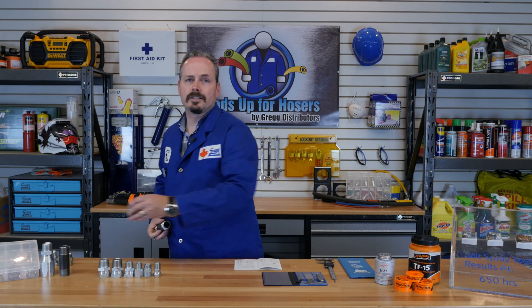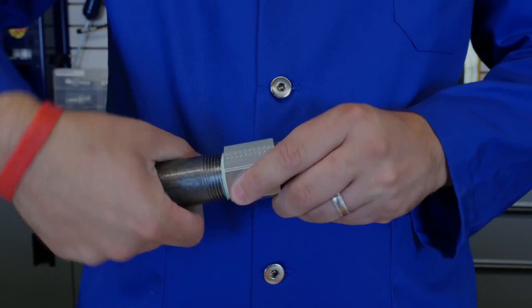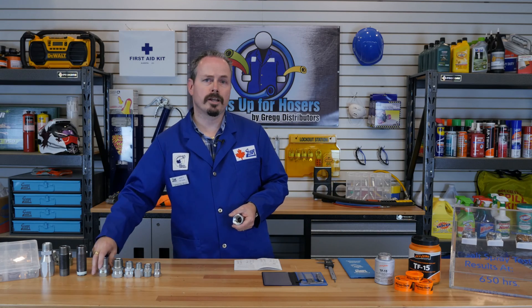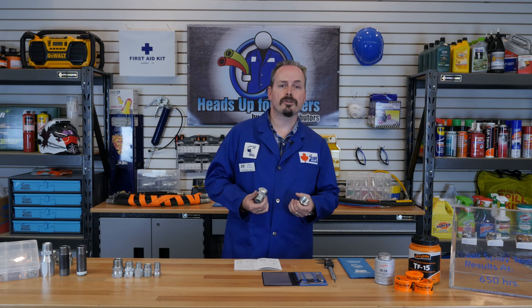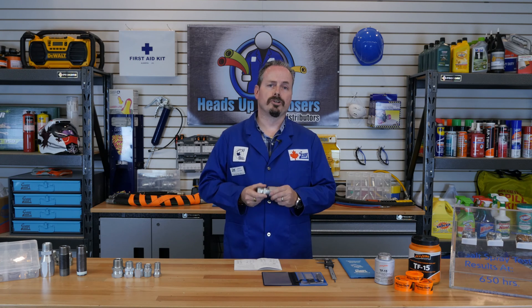NPT and NPTF fittings install slightly differently. To install an NPT fitting, you must first use pipe dope or thread tape. Once hand tightened, to ensure a leak-proof seal, 3 full turns are required. Mark your male and your female and then tighten away. To install an NPTF fitting, you do not need pipe dope or thread tape, because the well-milled threads produce a leak-proof seal on their own. Instead, you should just lightly lubricate the threads with the oil that will be in your system. Once you have it hand tight, you only need one and a half complete turns to ensure it is fully tightened. Any more and you will reduce the life of the fitting.